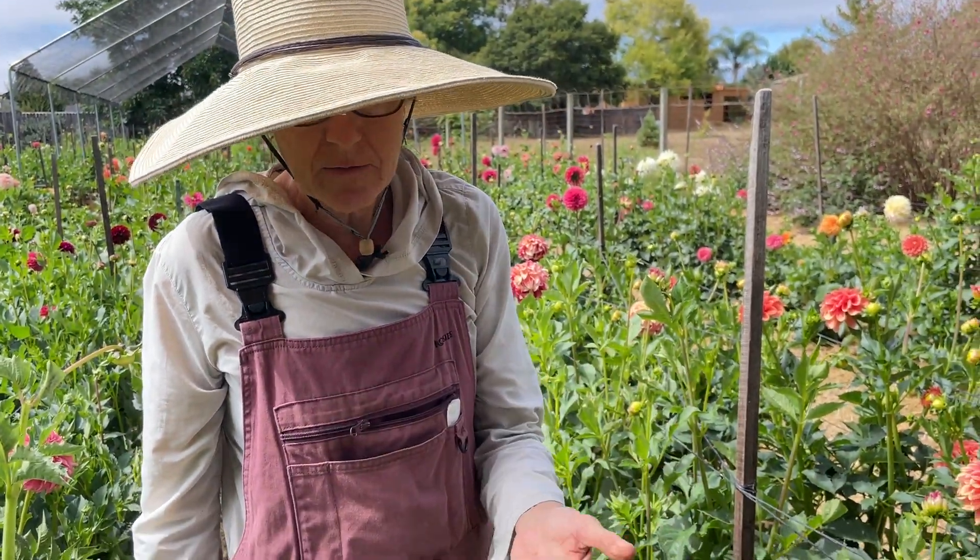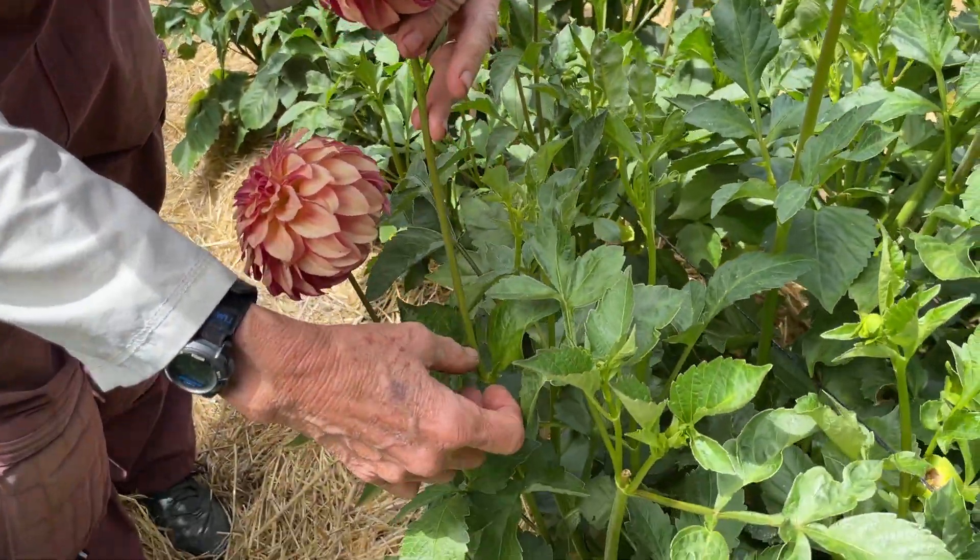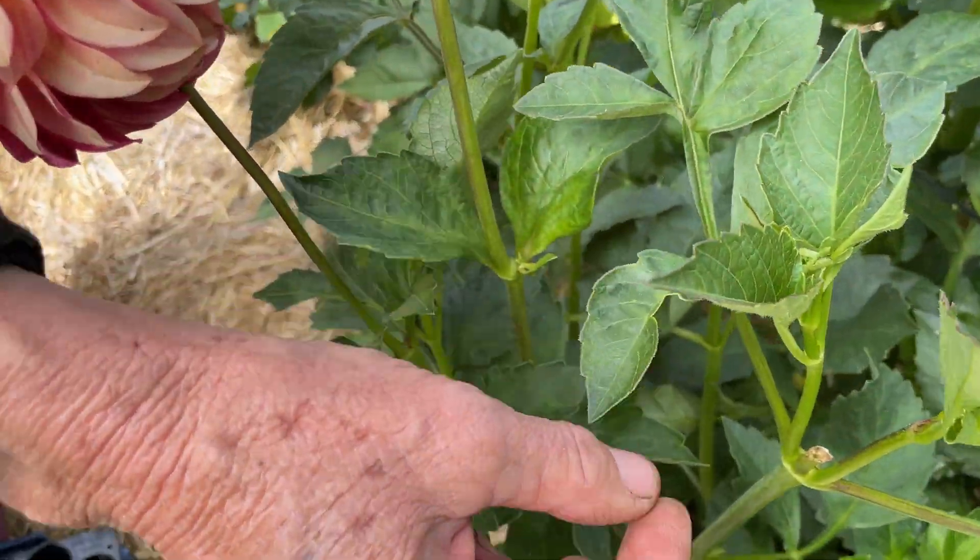Morning. I'm here because I've been getting a lot of questions from people about how I cut my blooms, so I just thought I'd show you. Here I have Ka's Mocha Katie growing and I have disbudded — so that means I don't have big long stems growing here on it.